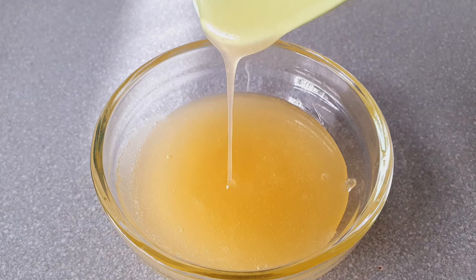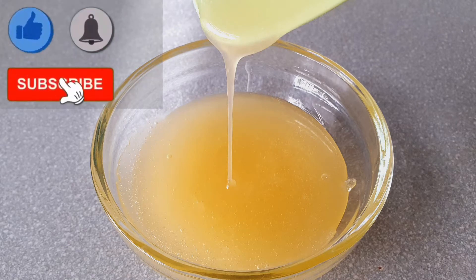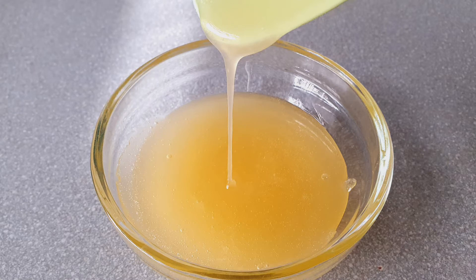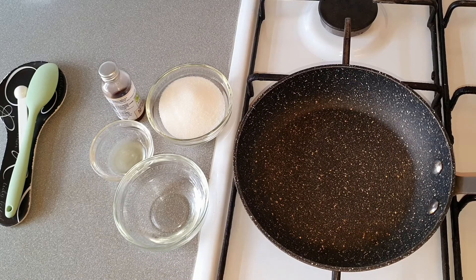Hi, today I'm going to be sharing a recipe for glucose syrup. Before we start, please subscribe to my channel and click on the bell so you get a notification whenever I add a new video.